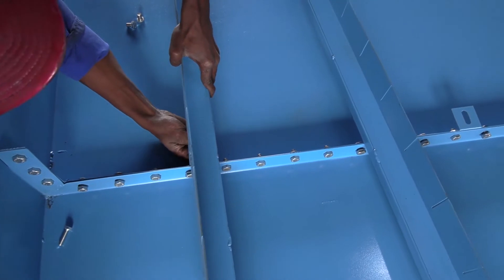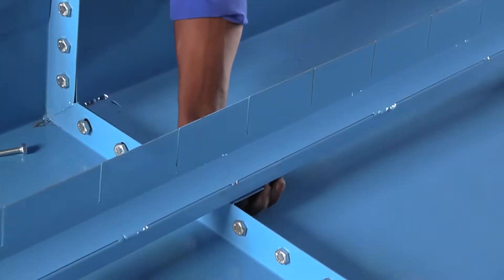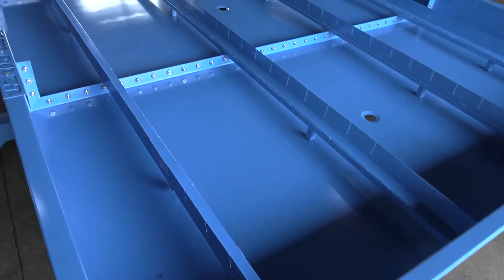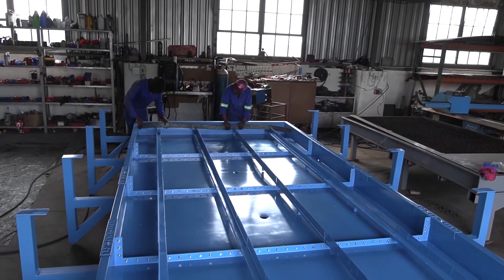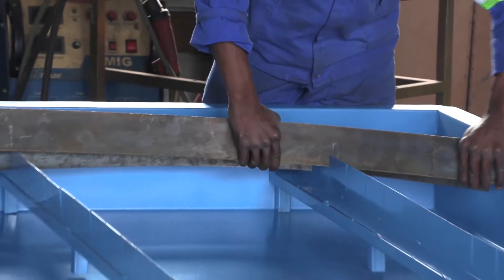Tighten them down securely and you are now ready to fit the grille fins. Just follow the lines on the support frames and the fins will create the edge shape of the grille on their own.